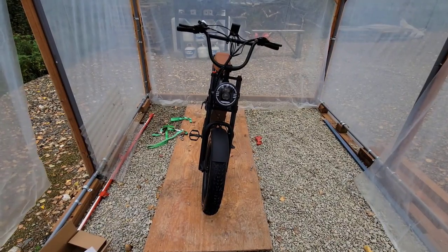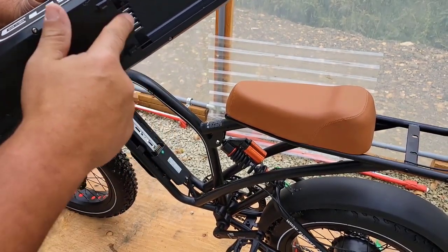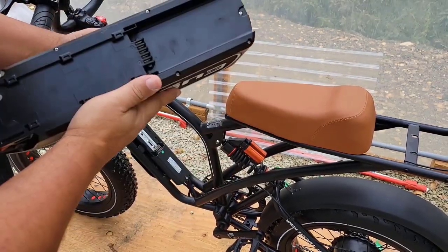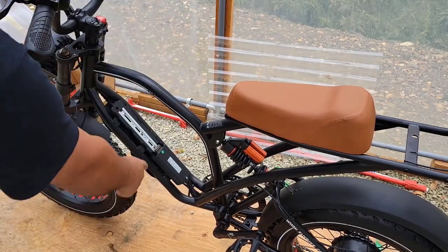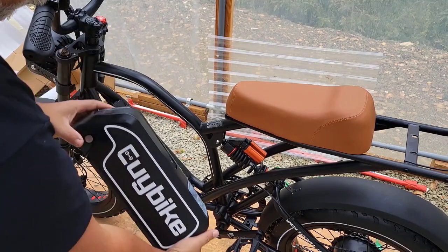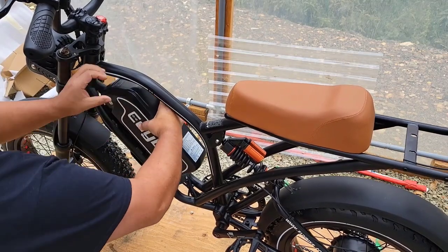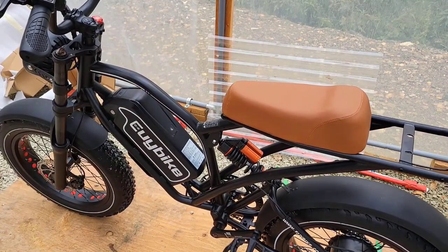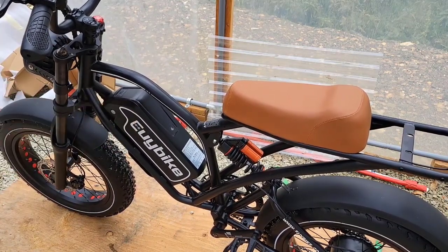All we have to do now is put on the battery. You can see that the battery has this part here that pretty much hooks up to these guys right there, so it looks like we're going to have to put it in like this — boom. And there you go. Now we take our key, put it in there and lock it in place, and now it can't come off.